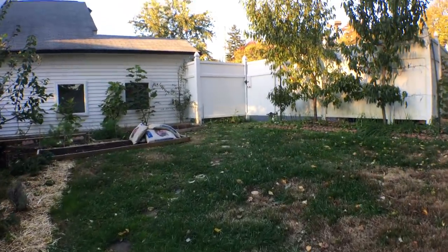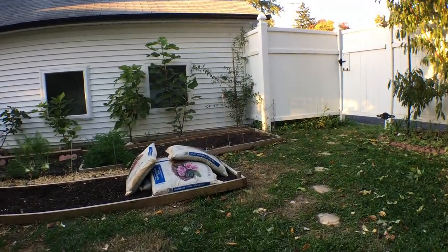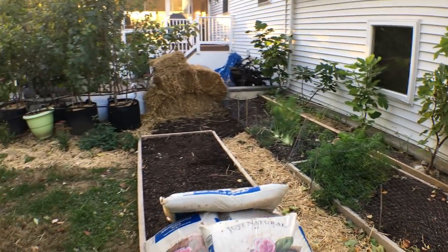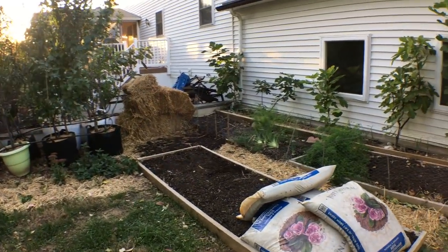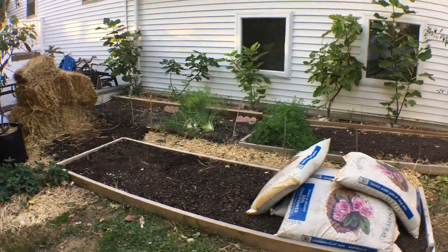We just created this new bed for my girlfriend - she's going to be doing some gardening with me this year. She has a decent amount of experience now but she lives in the city and doesn't have any land, so she wants to get really good at it.